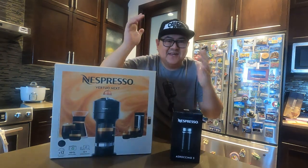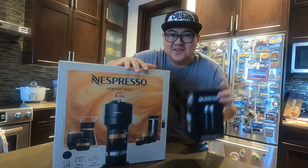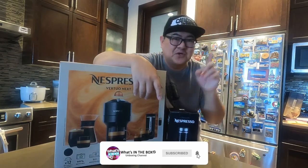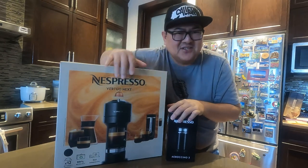Hey guys, what's up? It's NoiTips here. So today we're going to do the unboxing of this Nespresso Vertunex and the Fruiter. And again, if you're new to my channel, please don't forget to like and subscribe. Don't forget to click the notification bell so that you'll be notified of a new video uploaded on my channel. Let's get started!